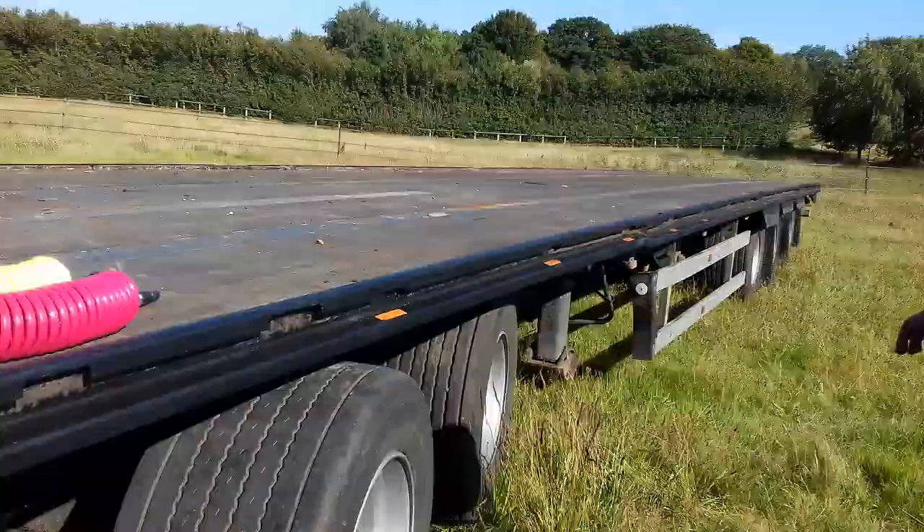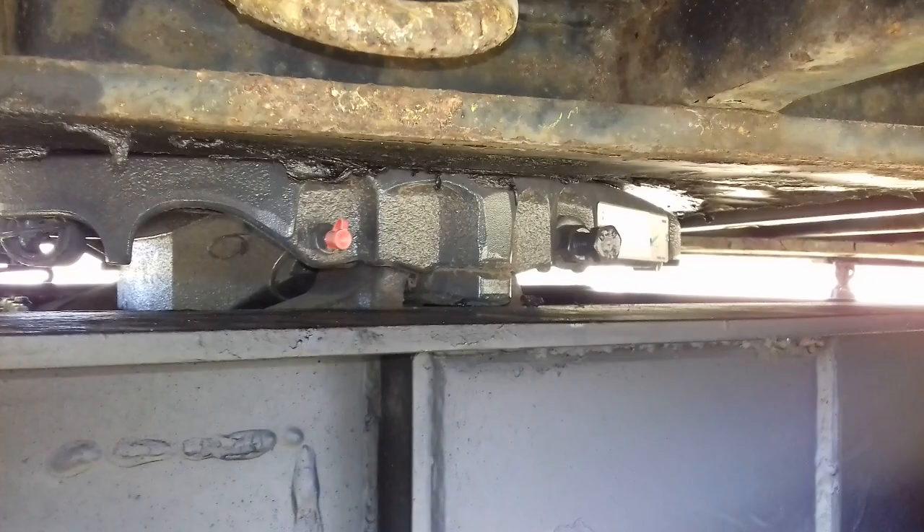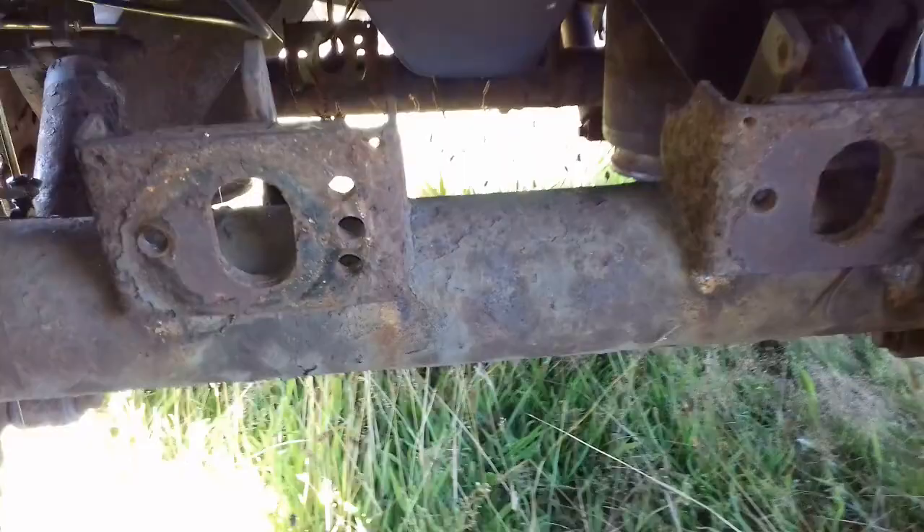Then we come now to the dolly. Brand new Jost fifth wheel and a brand new levelling valve under there. The air suspension for the dolly is back fed from the trailer by that pipe there. The dolly hasn't got brakes on it, but we can put brake chambers on it fairly easily if required.